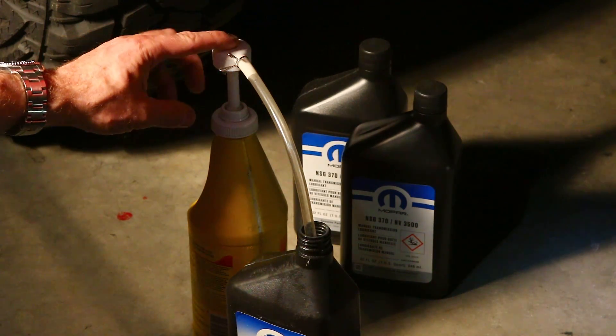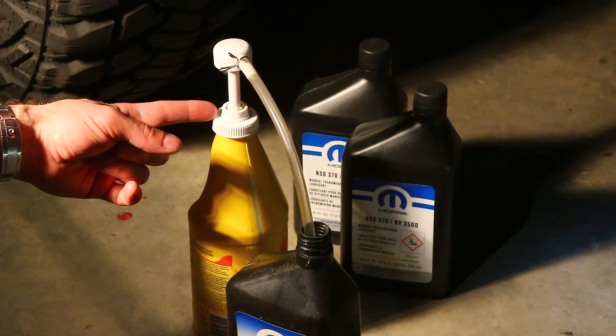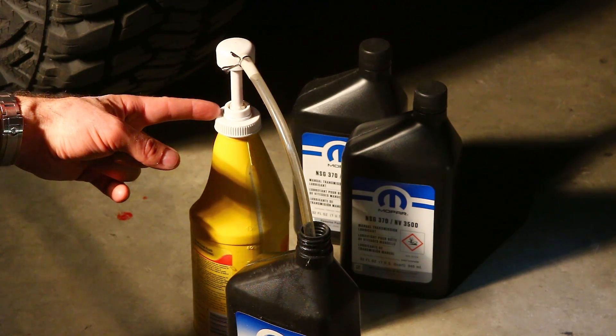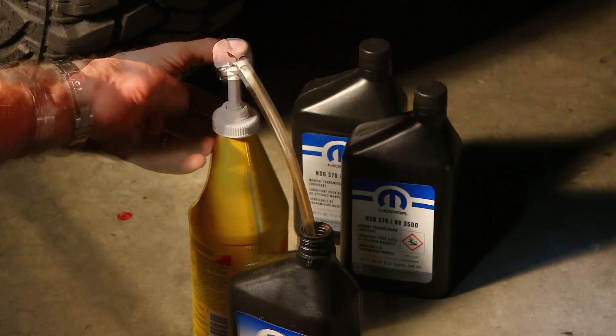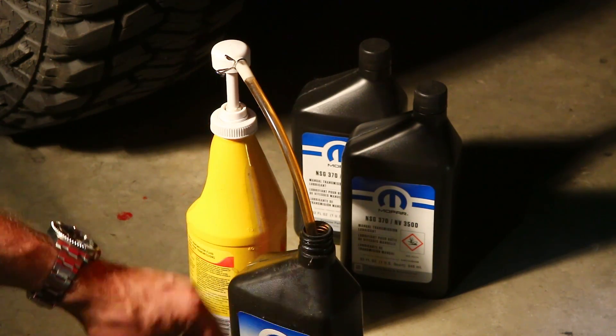Of course, once you have the fluid drained, you're going to need to replace it. I like to use these inexpensive fluid pumps that you can purchase at any local auto parts store for just a few dollars. All you have to do is squeeze the handle and any fluid you need to pump out of the bottle will go wherever you point it.